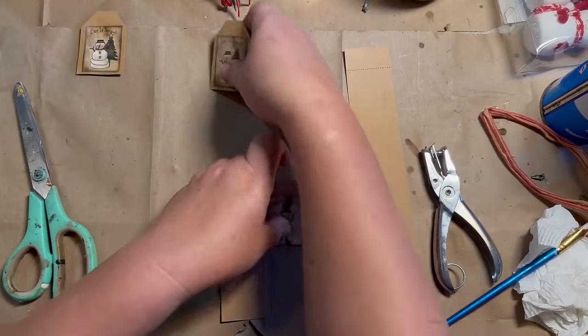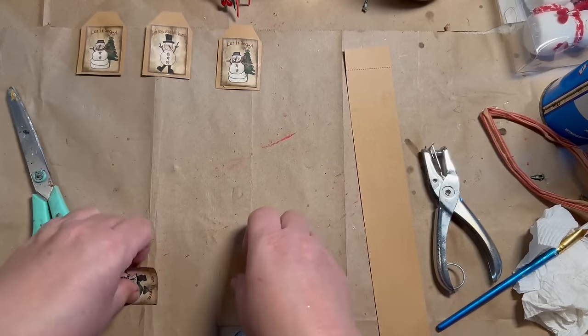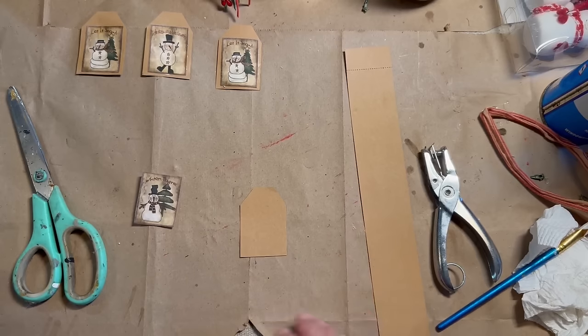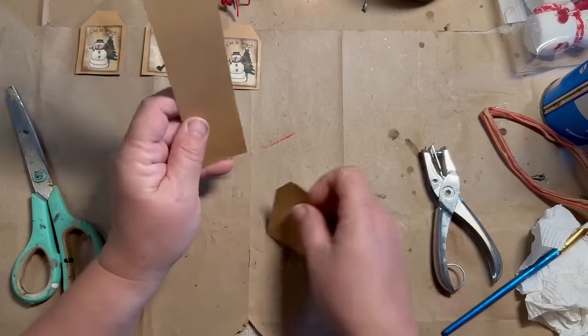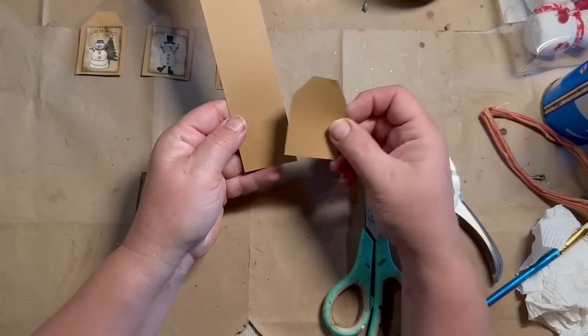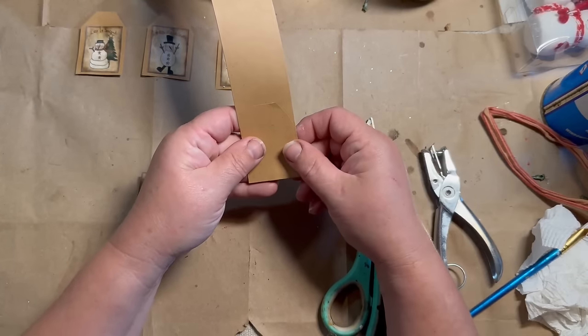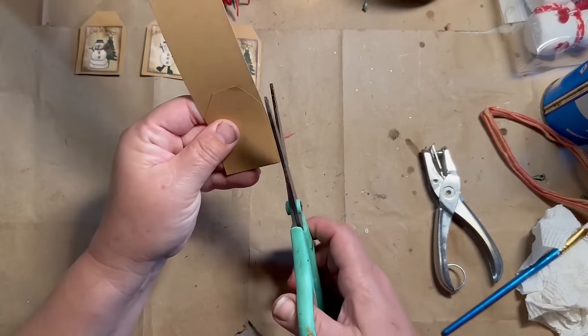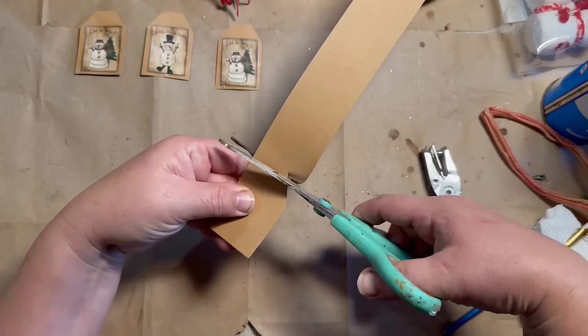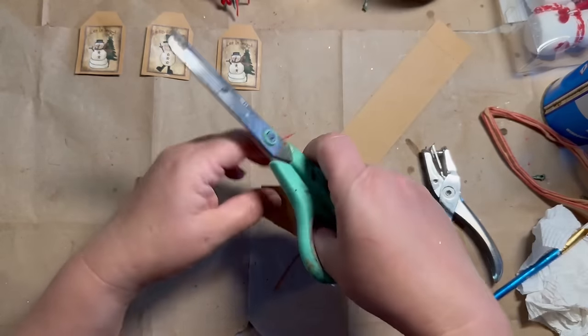So I'm starting off with my little mason jar winter scene project, and the first thing I'm going to show you is making these little tags that I'm going to add to them at the end. They're a printable from Etsy, and I will put a link down in the description for them. I can't remember the name of the shop right off the top of my head, but I'll have it right down in the description for you.